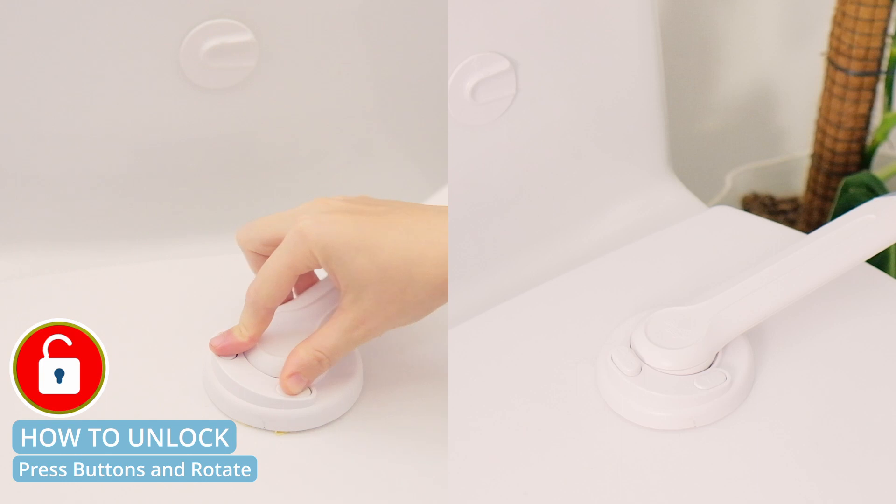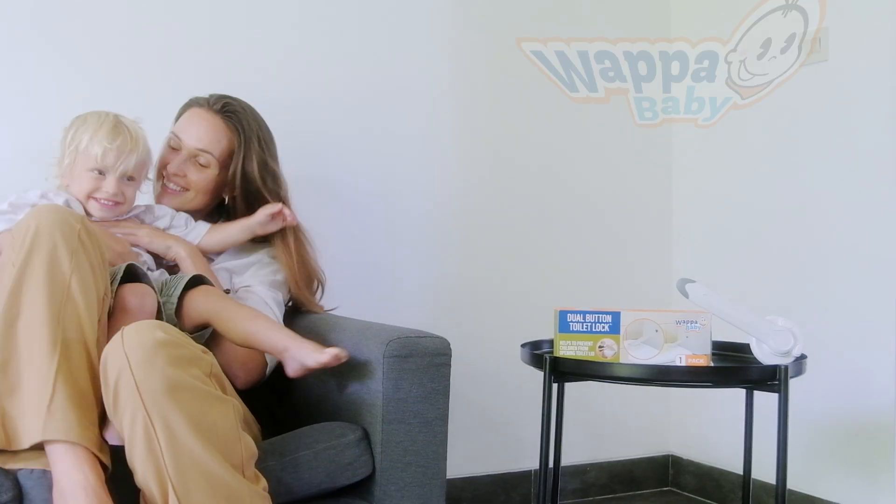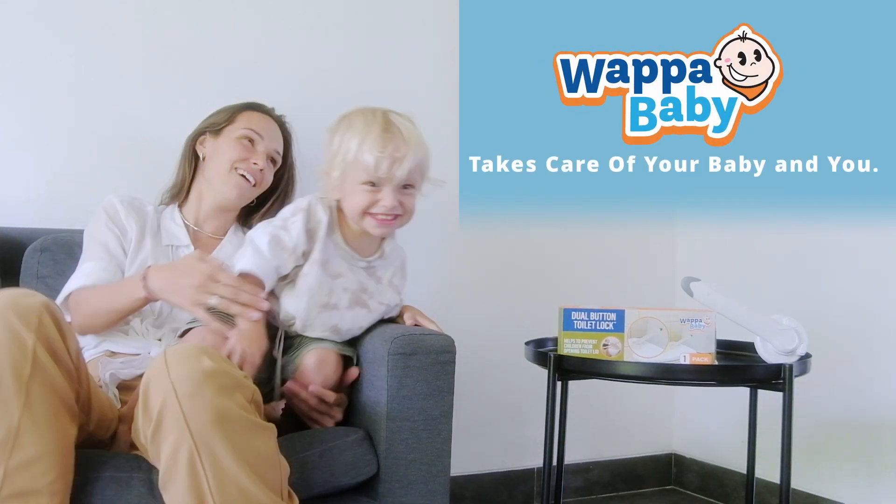Press both buttons and rotate to unlock. And simply press one button to lock it again. WAPA Baby takes care of your baby and you.